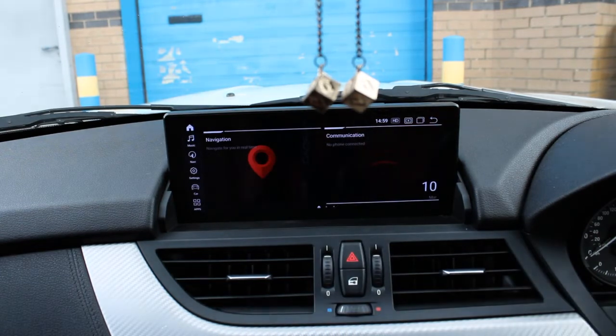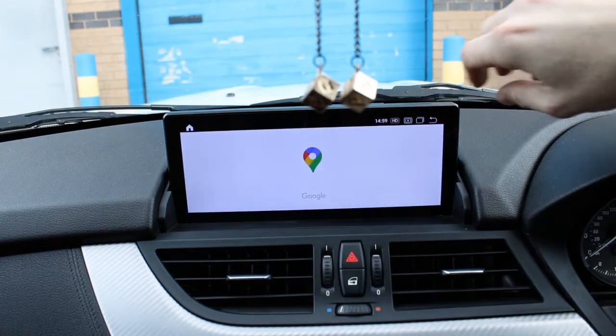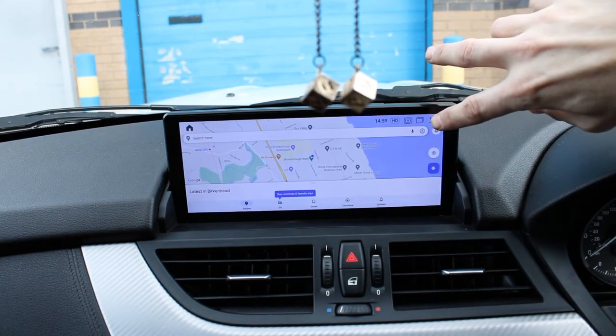This one is navigation — self-explanatory. It comes with Google Maps pre-installed, but you can also download others from the Play Store such as Waze, Copilot, CoPilot, TomTom. Once they're on the system you can assign them to that navigation application. As you can see, Google Maps is set up on a nice big 10.25 inch screen.